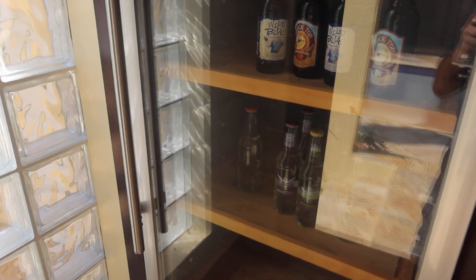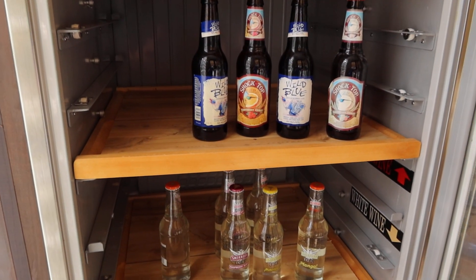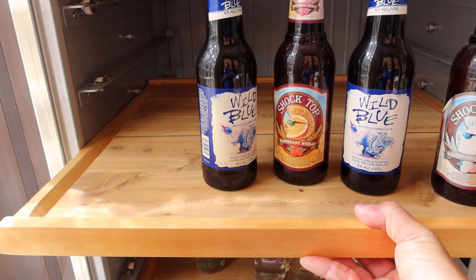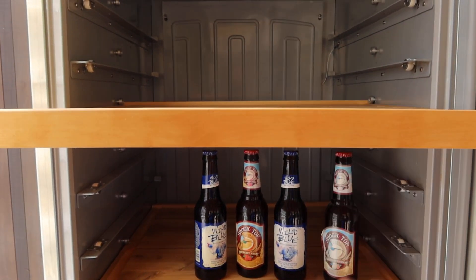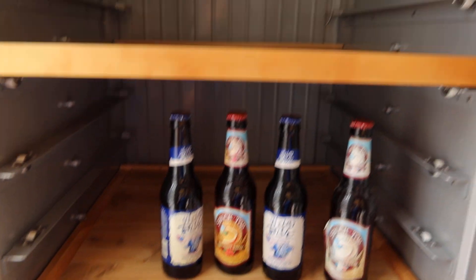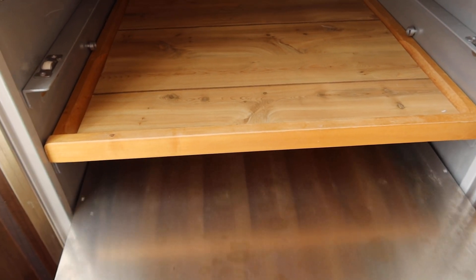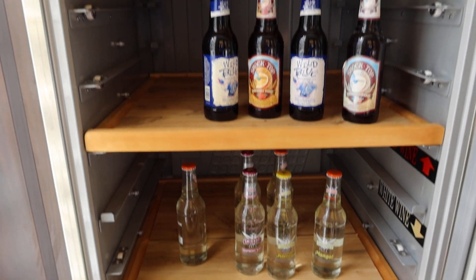It's got 1, 2, 3, 4 wooden slide-out shelves with a little catch — you can see right there. It's got room for eight more shelves, and then it's got one stainless steel shelf on the bottom, so they can be adjusted and you can put a lot of stuff in here.